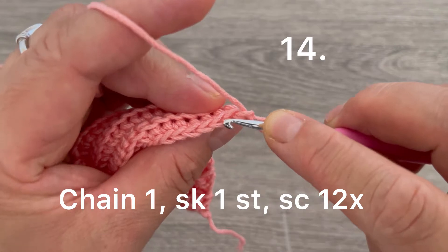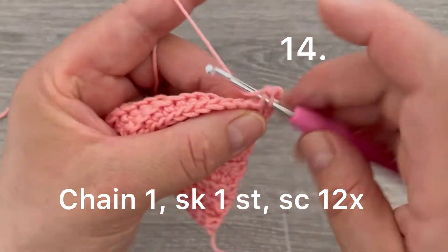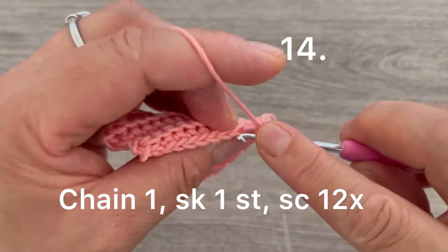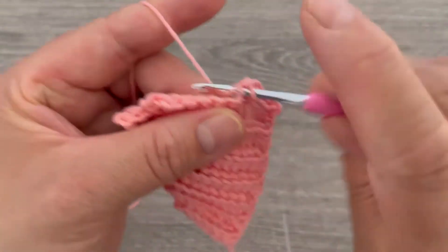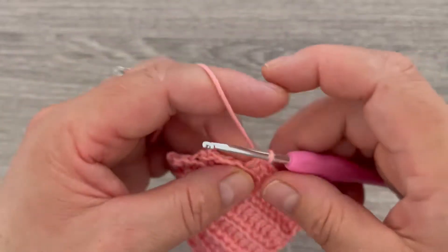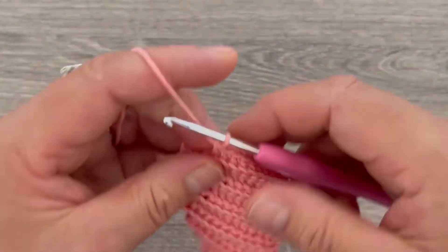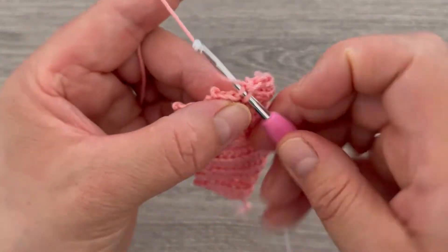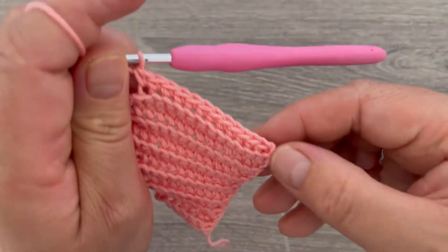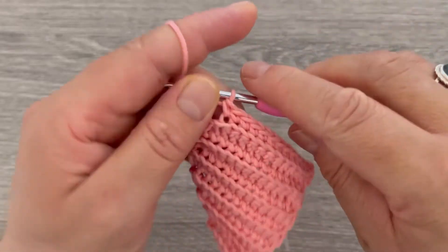For row number fourteen, chain one and turn. Skip the first stitch, go to the second one, and make one single crochet. Continue up to twelve stitches, then leave the last two stitches unworked. We have the chain one plus one through thirteen stitches total.